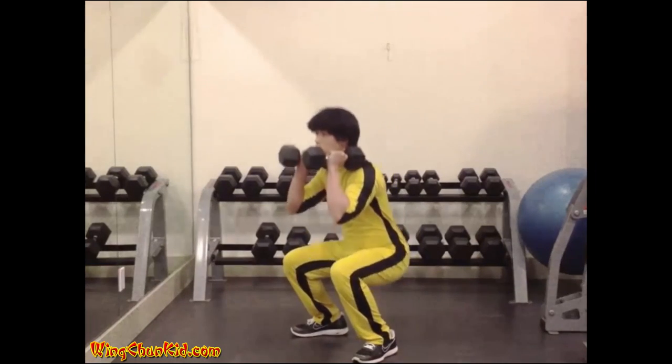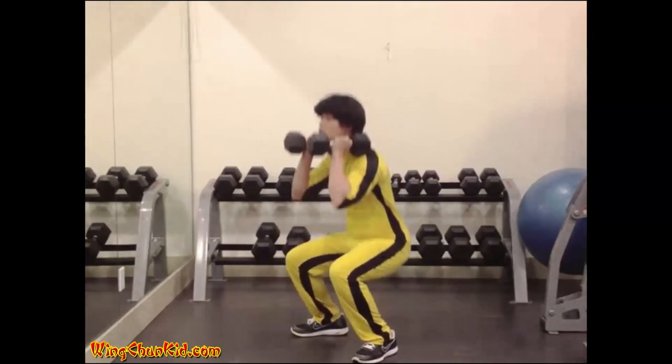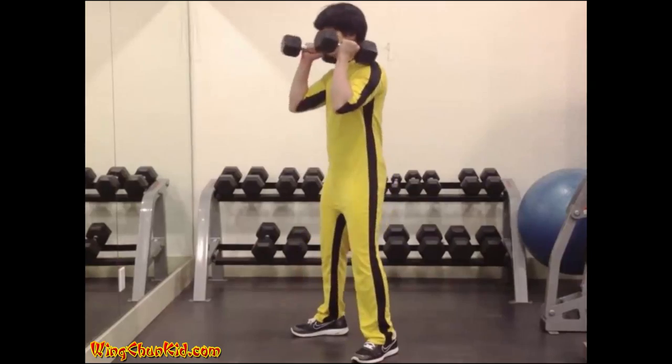On no account must the back be allowed to sag. The heels must remain on the ground at all times. Reps: 8 to 12. Note: can be done with dumbbells.